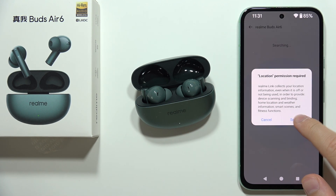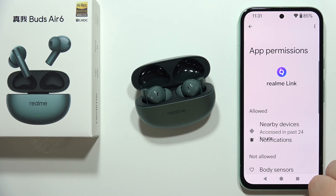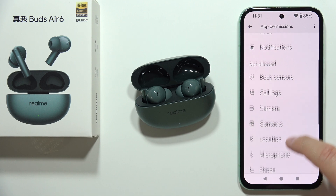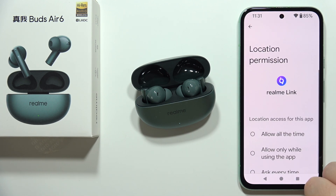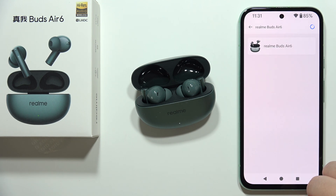When the earbuds are in pairing mode and the case is open, click Next. Click Got It, then go to Settings and navigate to Permissions. Find Location, click on it, and tap Allow All the Time.